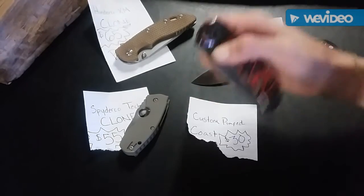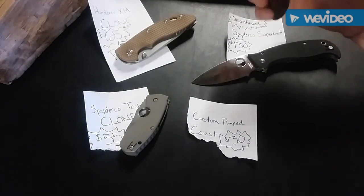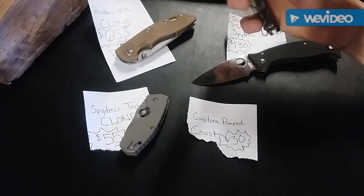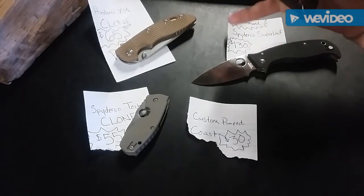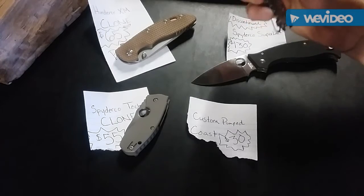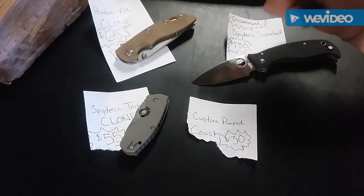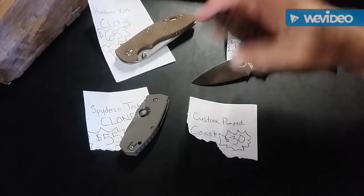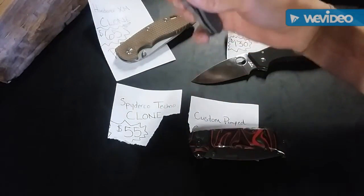Next up we have a pimped Coast frame lock — that was a giveaway a while back. It's an awesome knife, I love the scales, but I could really use the cash right now and I don't carry it. So if anybody else would like to add this badass blade to their collection and actually carry it and give it some pocket time, hey, that's awesome.